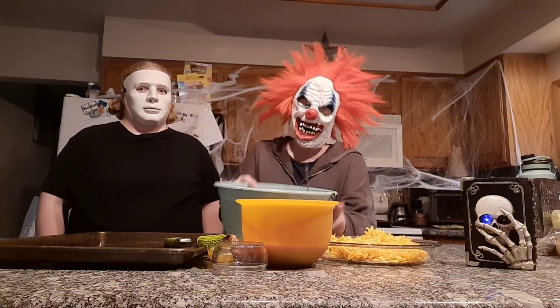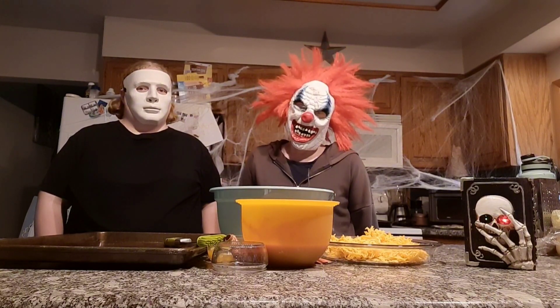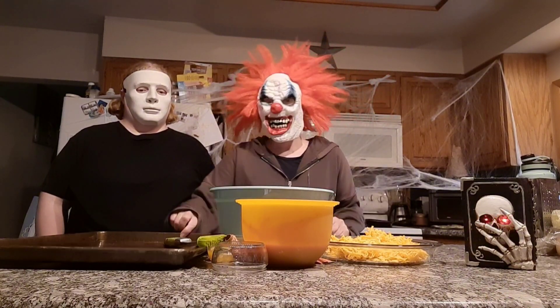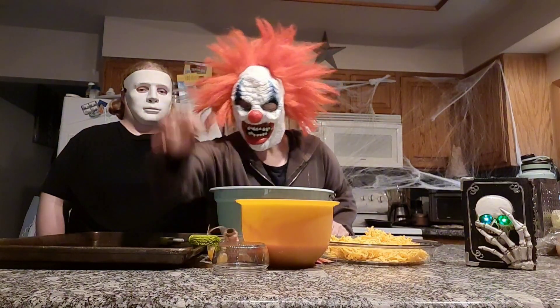What you'll need is pizza dough. You can use the refrigerated kind, make it yourself, whatever kind of pizza dough you want. You'll also need your cheese, your sauce, a pan, and some string to make it look like a pumpkin.